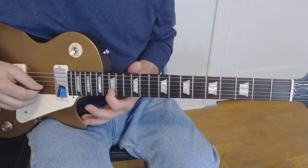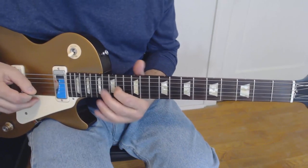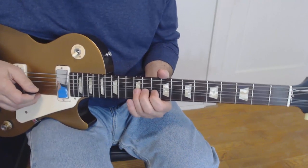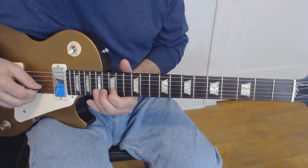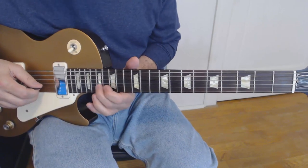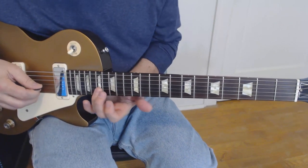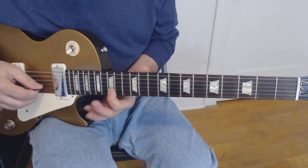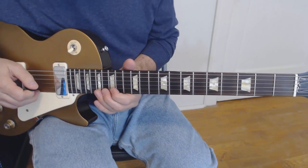Here's the lick itself, playing it in the A major scale, starting up at the 17th fret. We're going to bend that up a whole step on the second string, 17th fret, and give it some vibrato. Then we're going to play the 17th itself. After a sufficient time, we're going to play this little hammer-on pull-off. So that whole line sounds kind of like this.